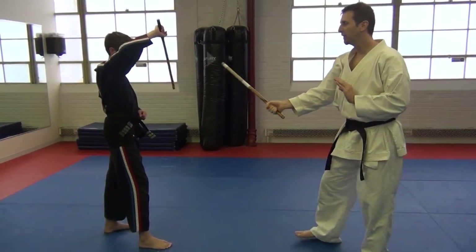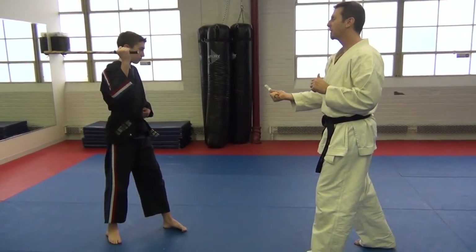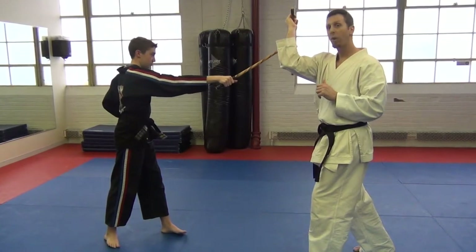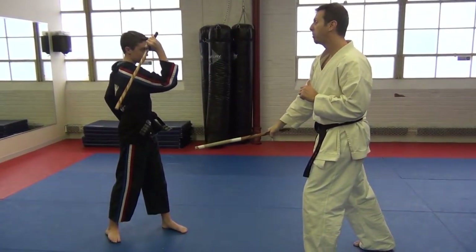Then right from here we switch legs, and now we're going to go to a two strike. So he's going to do his two strike, I go wing block, then I come around and do a two strike wing block.